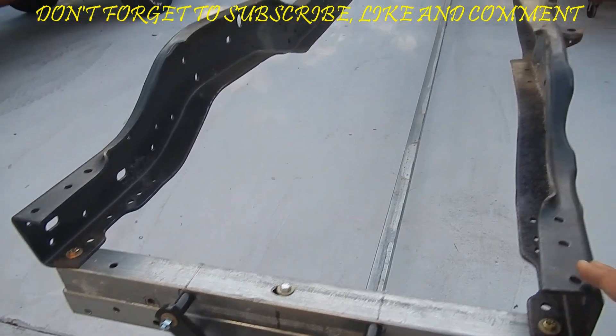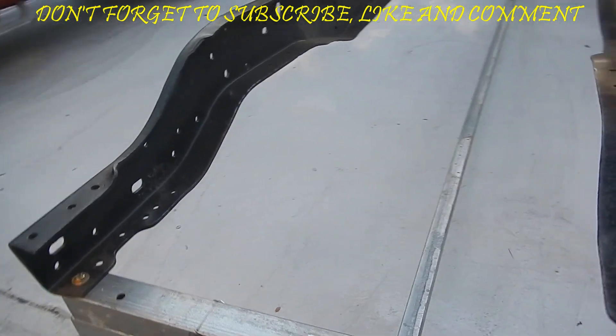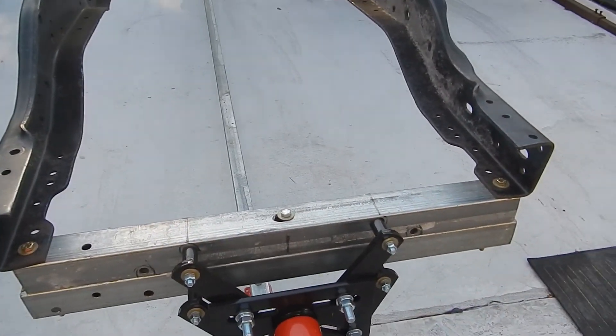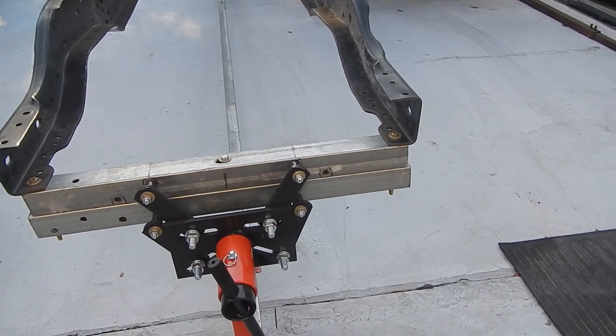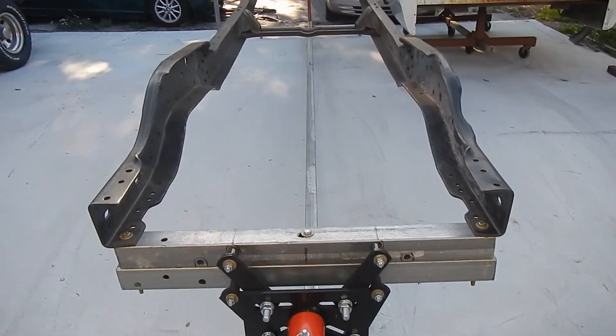We'll reuse the core support bracket that mounts here on the side. Jungle Gems front leaf spring mounts tie the two fronts together for support, giving it a lot more stability by tying both sides together like that. But all that will be documented on the build.